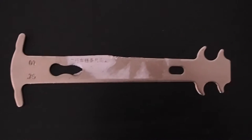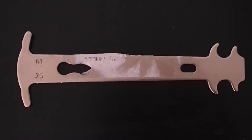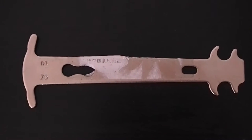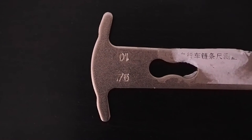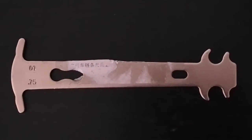Today I'm going to show you a simple chain slack checker tool for a bicycle. This tool indicates whether a bicycle chain has slackened off or lengthened. It has two values: 0.75% and 1%.